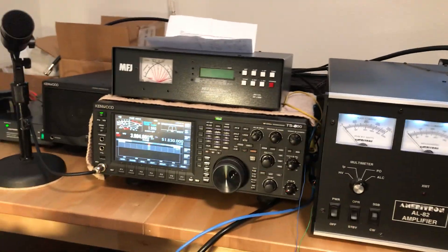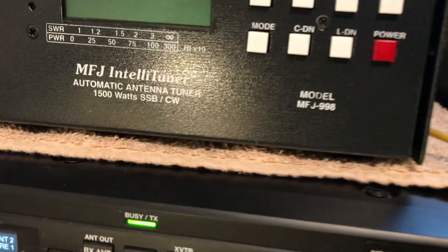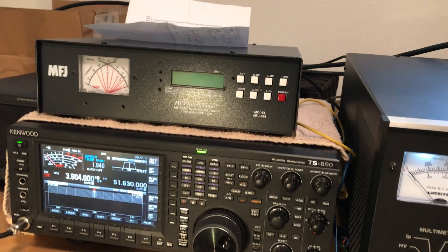Today we're going to revisit a test that I did before on the MFJ998 on a problem that I've identified before. And this one has to do with power, maximum power.